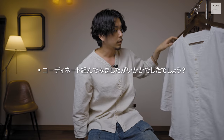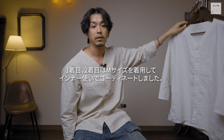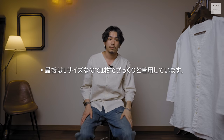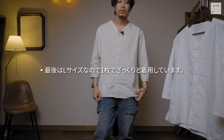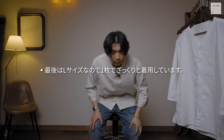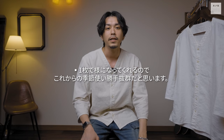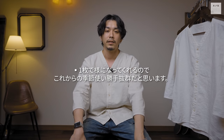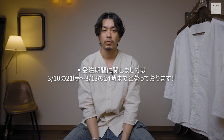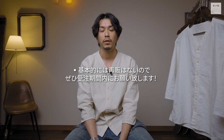コーディネートを組んでみました。バイオウォッシュの白はMサイズでインナー使いがメインのコーデを組みました。生成りはLサイズでドンピシャなサイズで、1枚着した時の抜け感がより強調されます。春夏に1枚で様になる着方を楽しんでいただければと思います。受注期間はこの動画公開から13日、日曜日の24時までです。